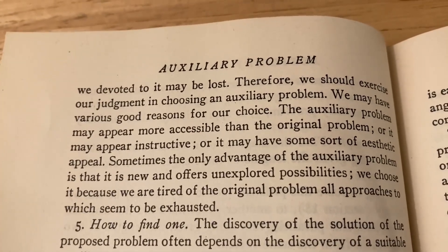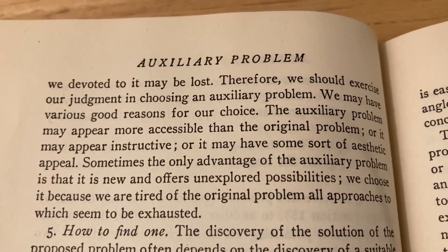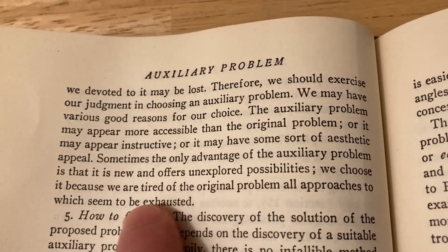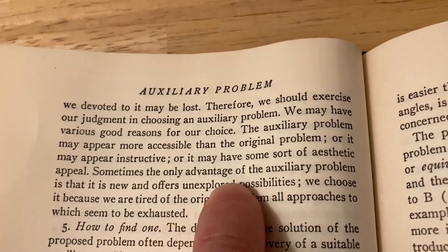'The auxiliary problem may appear more accessible than the original, or it may appear instructive, or it may have some sort of aesthetic appeal. Sometimes the only advantage of the auxiliary problem is that it is new and offers unexplored possibilities. We choose it because we are tired of the original problem, all approaches to which seem to be exhausted.'